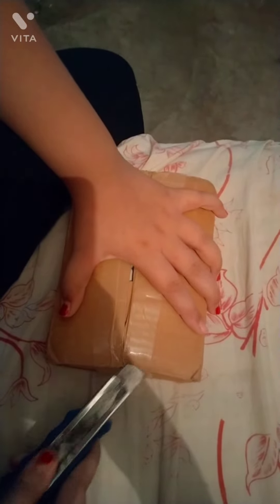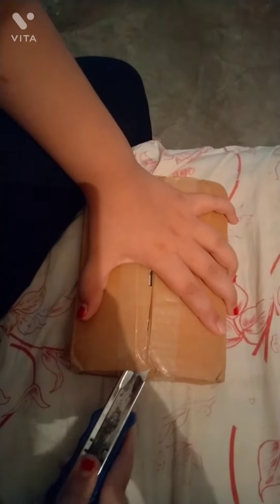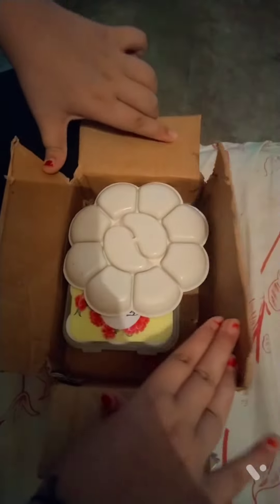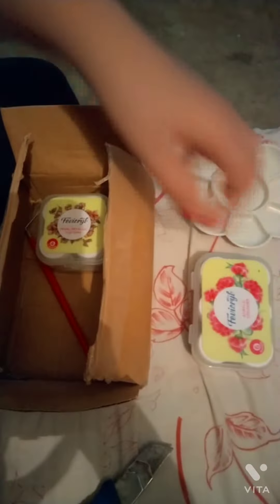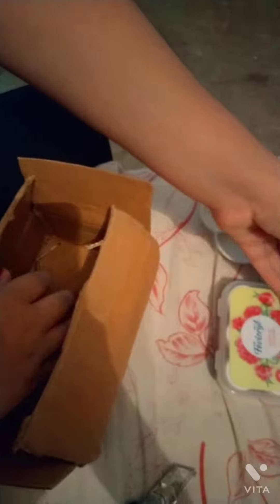So let's get started. Remove the stem. I'll be using a little bit of the stem.